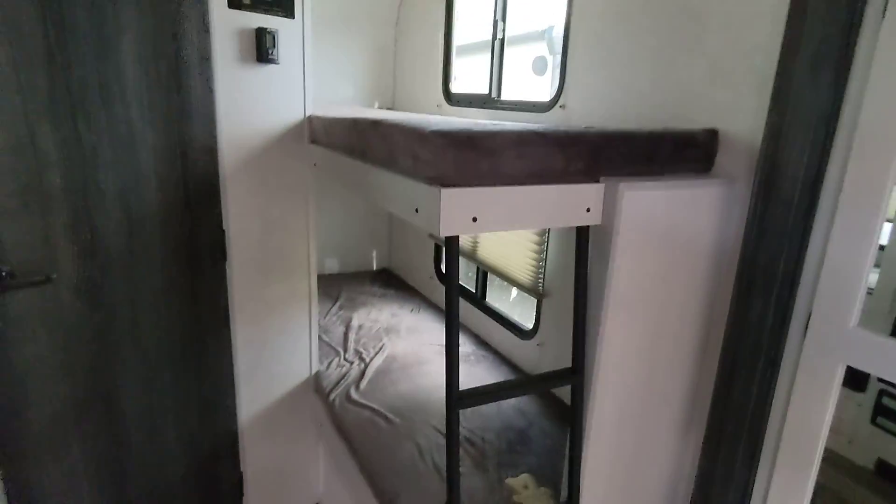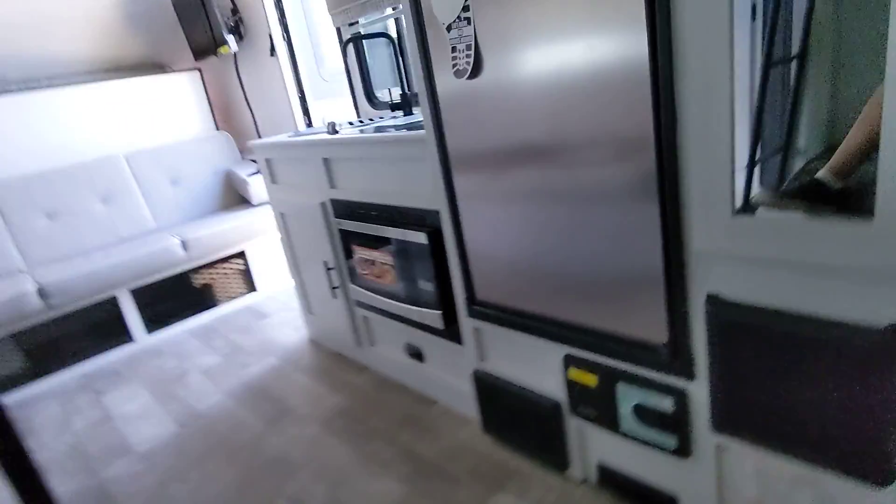This one has got the two single bunks. I'm just about six feet tall — I can go all the way in, and as you can see, feet are here. Still got a little bit of headroom. So I'd say, for a six-foot person, you're still good on that.